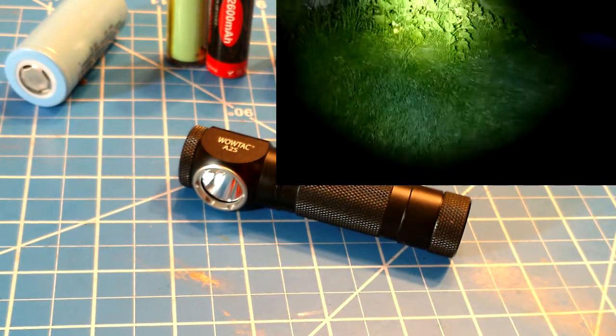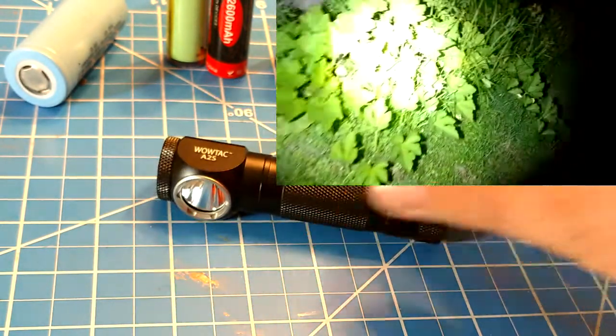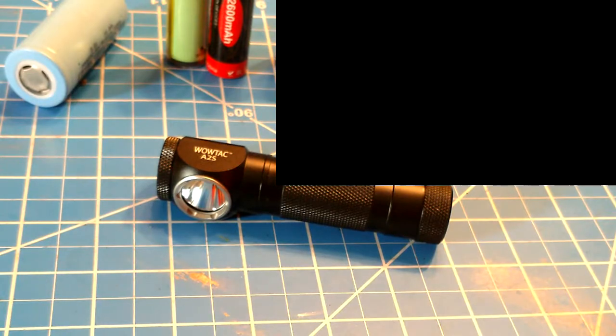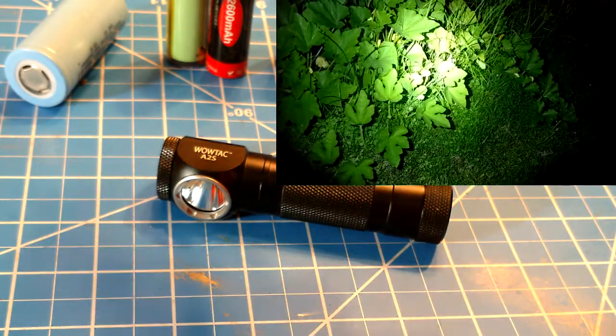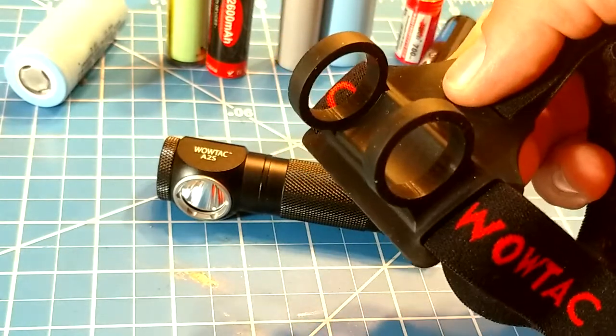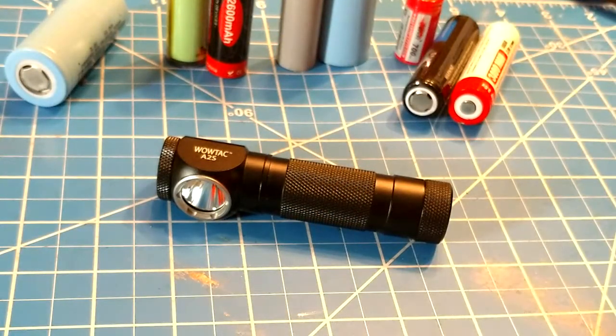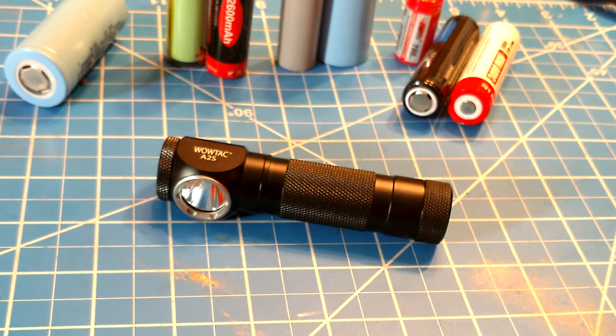Now let's look at the actual construction. This light is primarily a headlamp — it has a very simple friction-fit headband that you can slide and move around as you want. You can use this as a 90-degree angled light or as a headlamp, your choice.